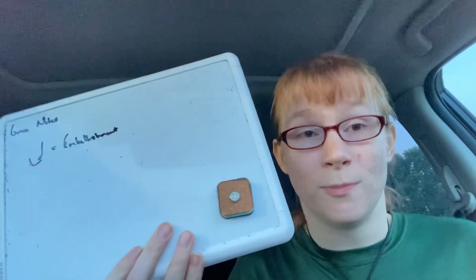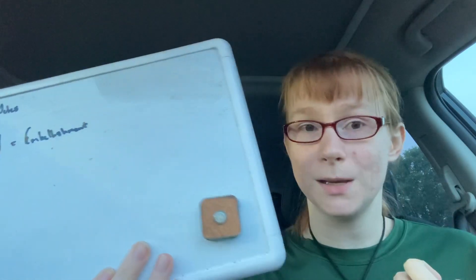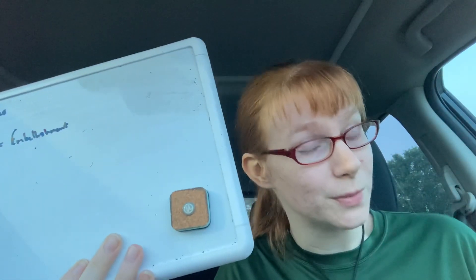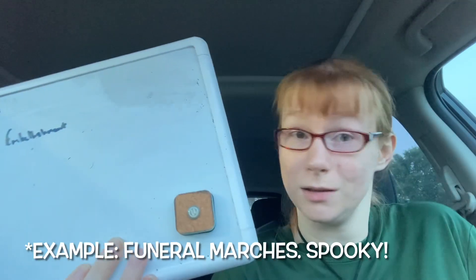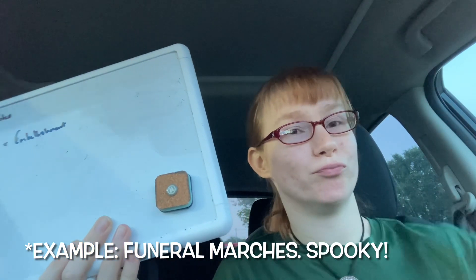A grace note is actually an embellishment because it makes the sound a little more uppy, or it can be very joyful, or it can be in a minor song and be anything like sad or like a parade.